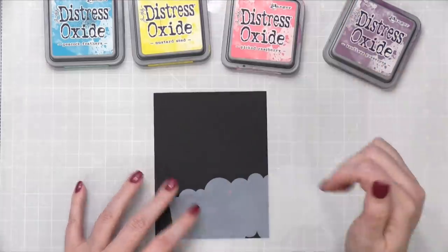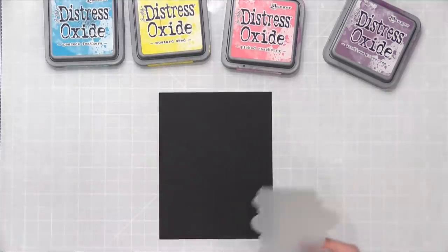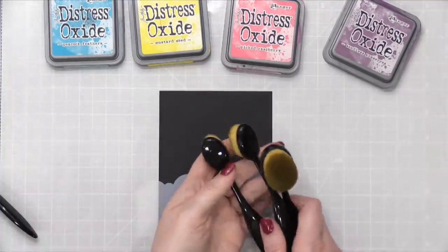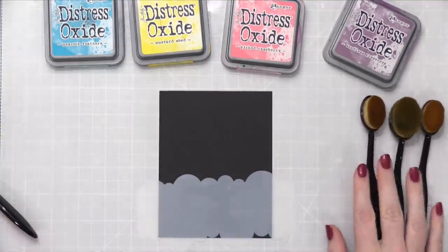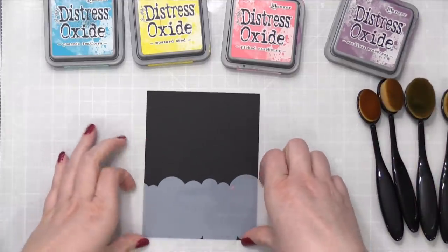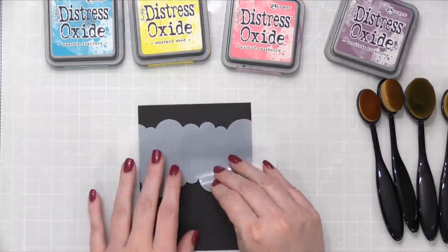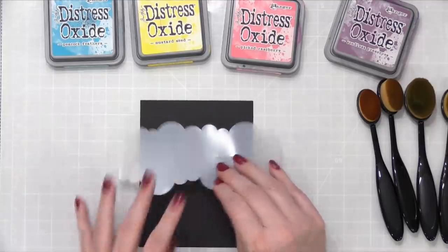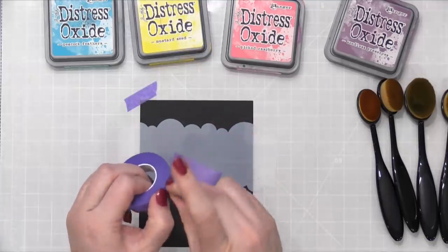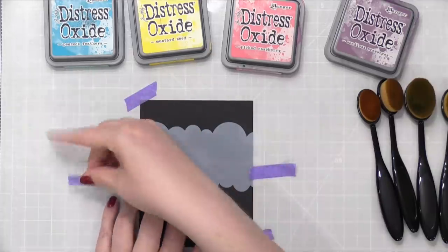The thing that's cool about Oxide ink is that they are more opaque than dye inks, so you can use them on dark surfaces. I'm going to be using a few different blender brushes — these are probably about the right size. I'll have one for each color, so that's nice. I'm going to start at the top and then move down. I might have to grab some additional ink colors, but I do want to tape this down first using some Thermoweb Purple Tape. I'm just going to start right here.